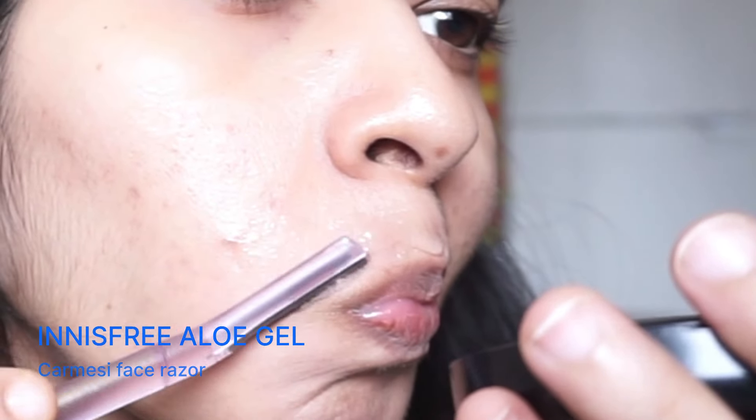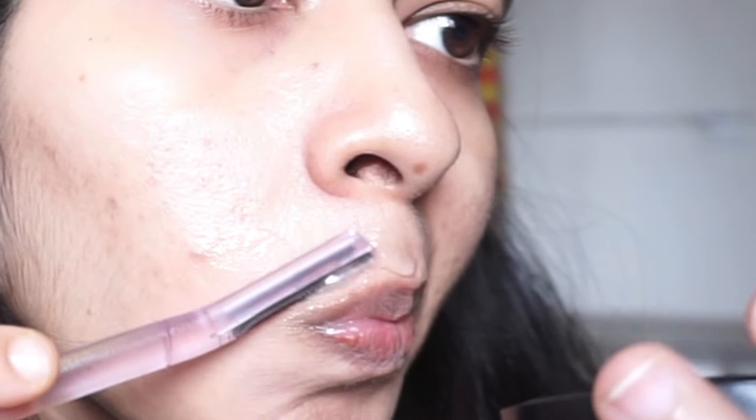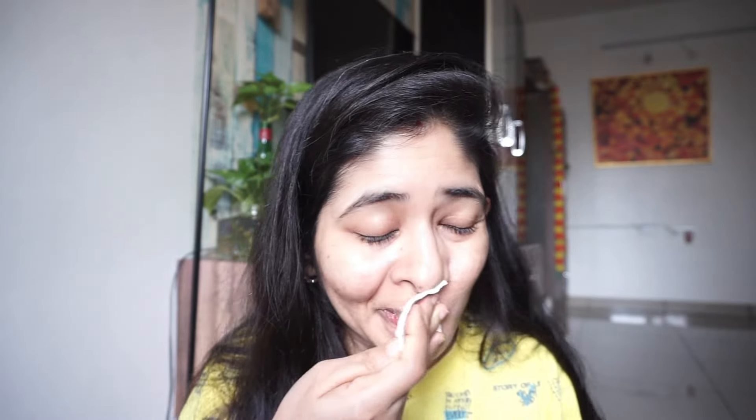I'm using aloe vera gel for this and also the Karmacy face razor. I'll be just gently doing it — even though the video is about four times faster, you can see the rate at which I'm shaving my upper lip. So be careful. And yes, that's all I'm going to do for my upper lip, and I'm moving on to the next step.